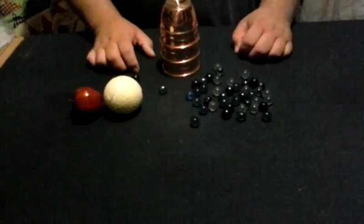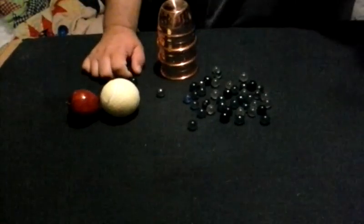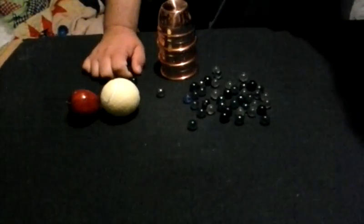The final ball that we would have would be a marble. That would be for the big finish.